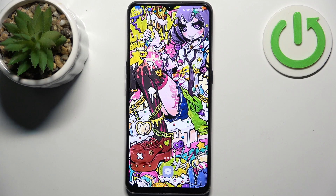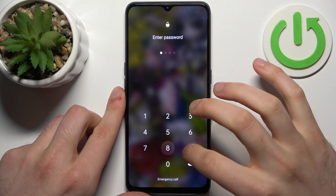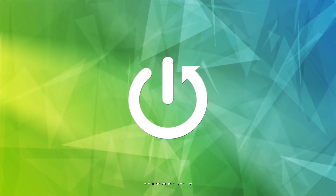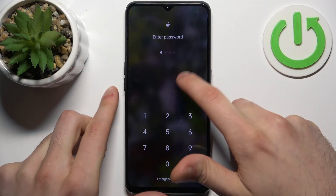Here I have the Oppo Find X2 Lite, and today I'm going to show you how to remove the screen lock from this device in case you set a PIN, password, or pattern and unfortunately forgot it and can't unlock your device.